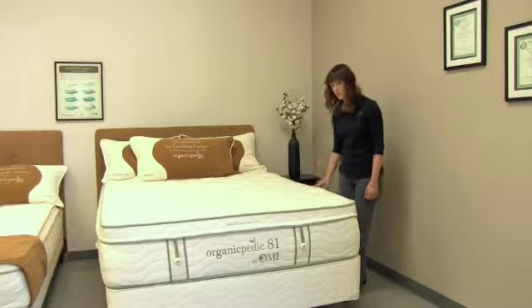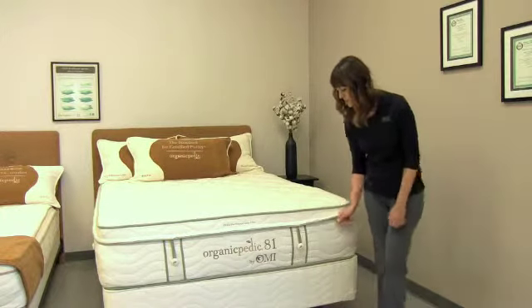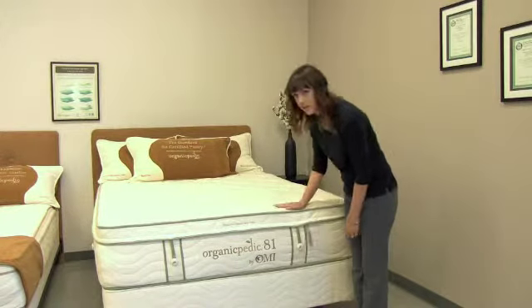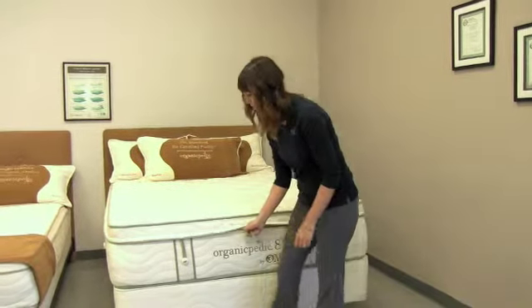To customize the 81, the zipper will start at the head of the mattress. It easily unzips — you push down on the mattress to take the button-down loops off, and the zipper will simply glide across.